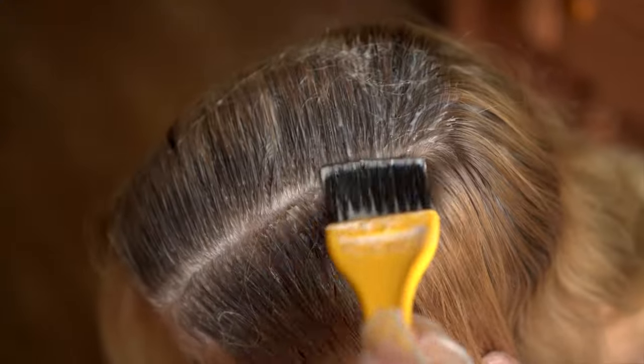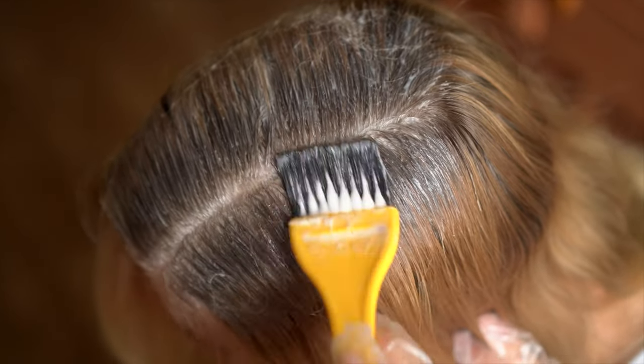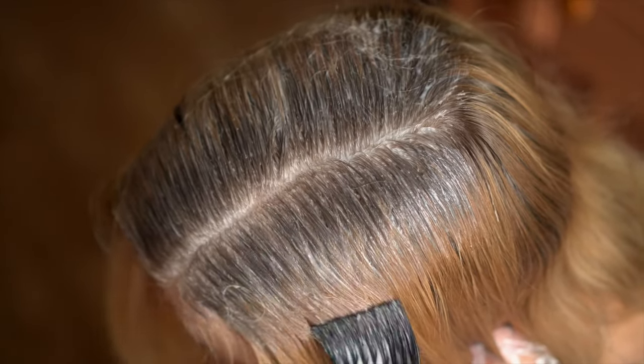If you do not experience any adverse reactions to your skin sensitivity test, you're ready to dye your hair. Happy colouring!